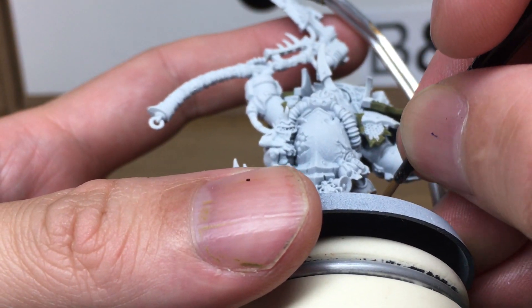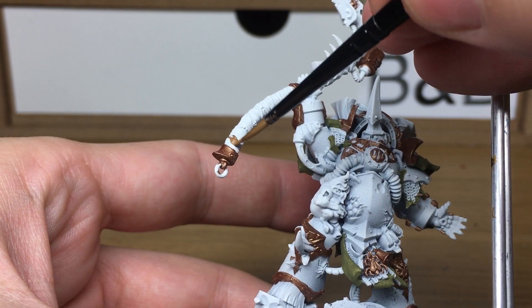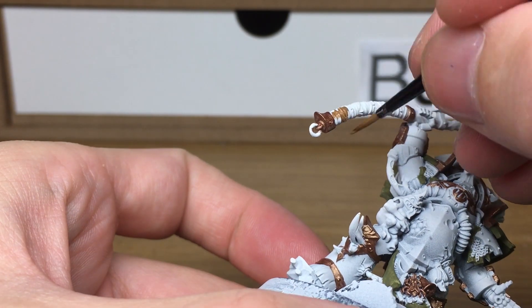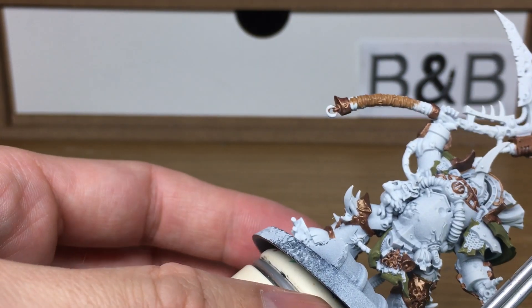When we come back all of the rust colour will be done. The next colour we're going to be doing is just for the straps on the side, and that is going to be Vallejo Beige Brown, which is one of the Flames of War colours.